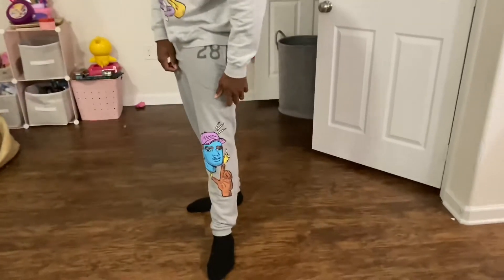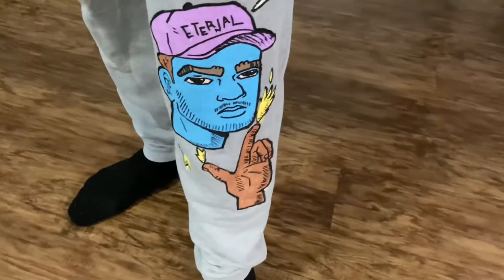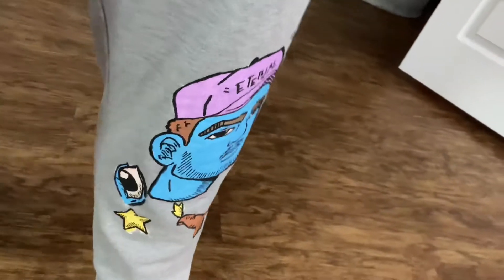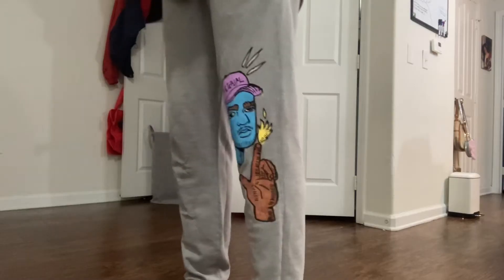I had to try them on — the sweater I'm wearing is also mine, link in bio if you want to buy that. But man, these came out so freaking fire to me. Here's another angle of how they look, and let me know in the comment section what I should customize with some Posca markers next.